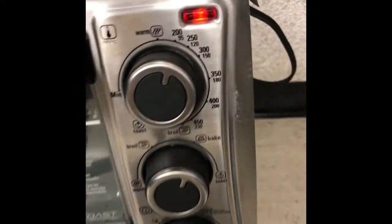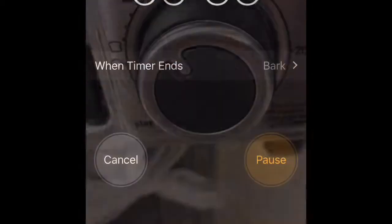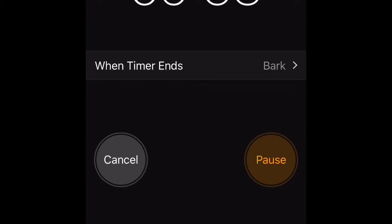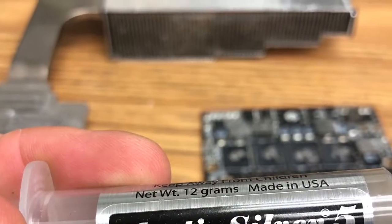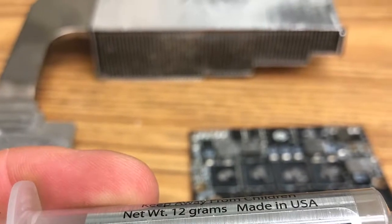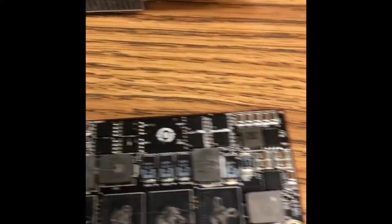Preheat a small toaster oven to 200 degrees and set the timer for 10 minutes. After it's done, let it cool, then apply fresh thermal compound — I use Arctic Silver — all over the components.